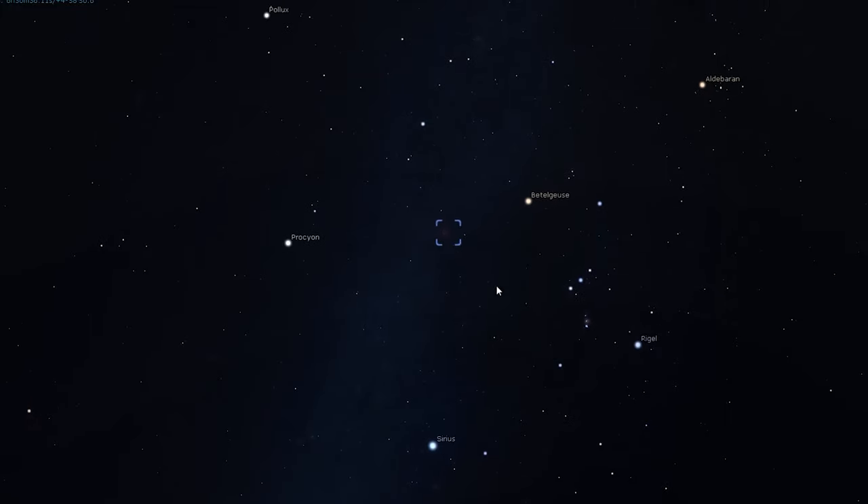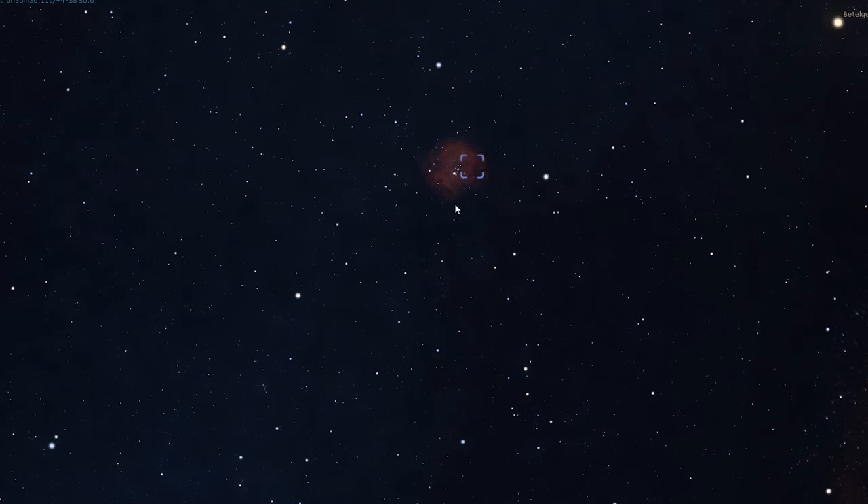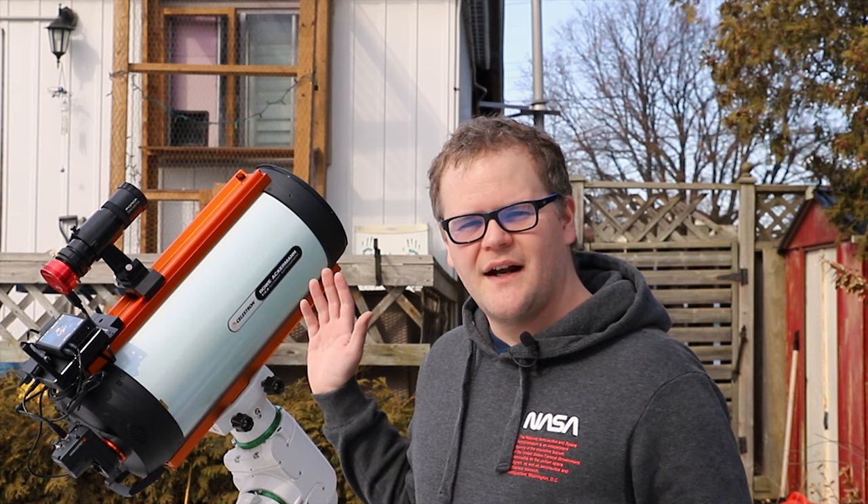Hey guys, I hope you're doing well. I am so excited to be in my backyard once again. It's been weeks of cloudy nights and I haven't had a chance to get my telescope out here at all. My plan for tonight is to shoot the Rosette Nebula. I haven't shot this object before — it's in the Orion constellation close to Betelgeuse. I do have the Celestron light pollution filter in there, and I also have a 0% illuminated moon tonight, so that's another benefit.